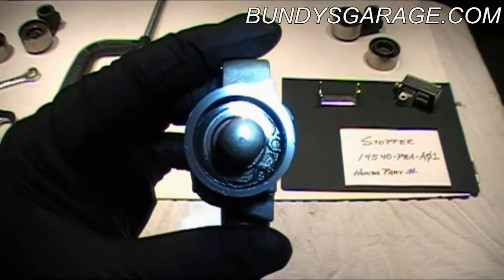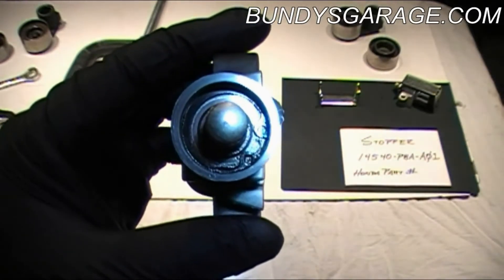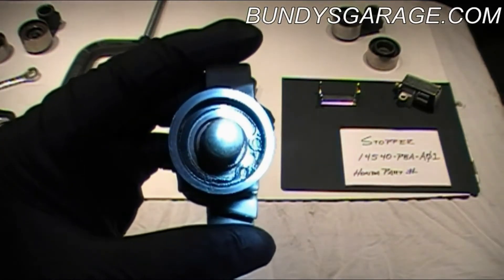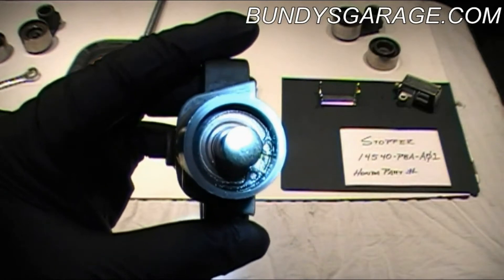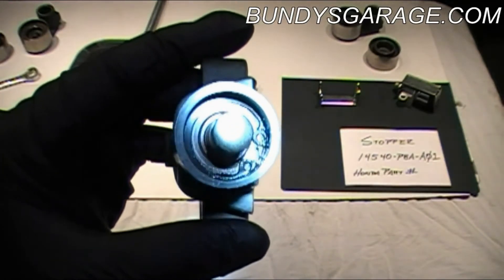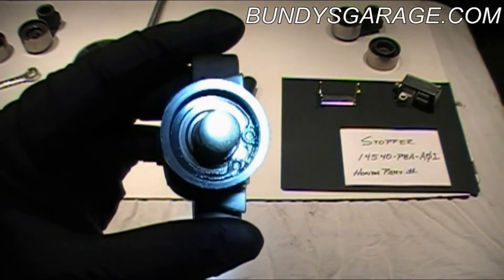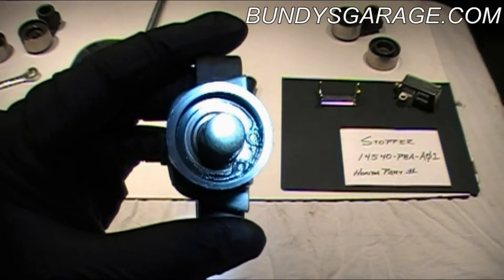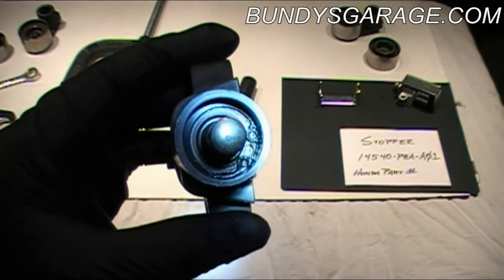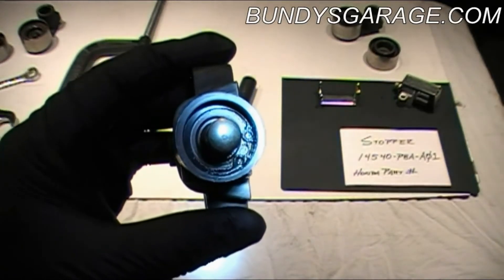If you go ahead and stick this back on while it's leaking oil, there's a high probability that this tensioner will give out. And it won't be the timing belt that snaps or a bearing that seizes — it'll be this tensioner that gives out. And you're jumping timing, and those valves are kissing the piston. So if you see any kind of oil on top, go ahead and replace this. It's not worth it. If you're going in this far into the job, might as well do the whole thing right.